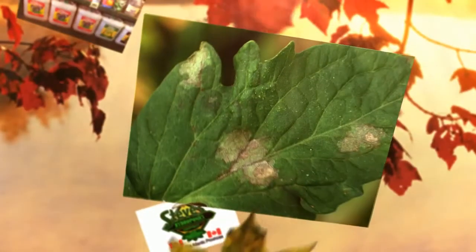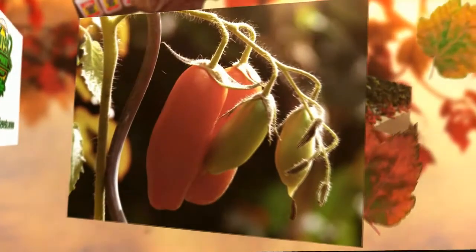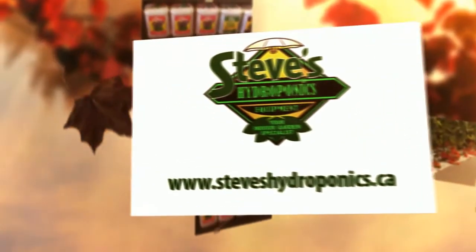Choose disease resistant varieties, but not genetically modified varieties. Be careful when you buy seeds or plants from any nursery. Watch out for signs of disease that may already be present.